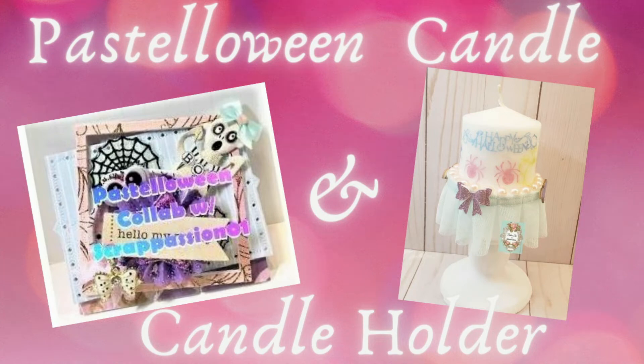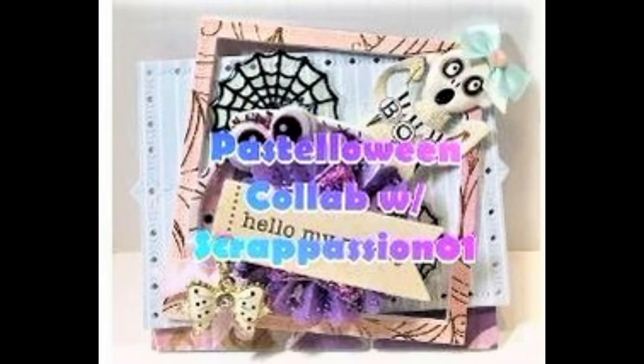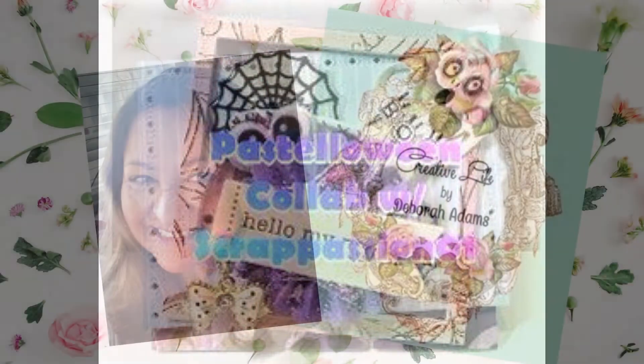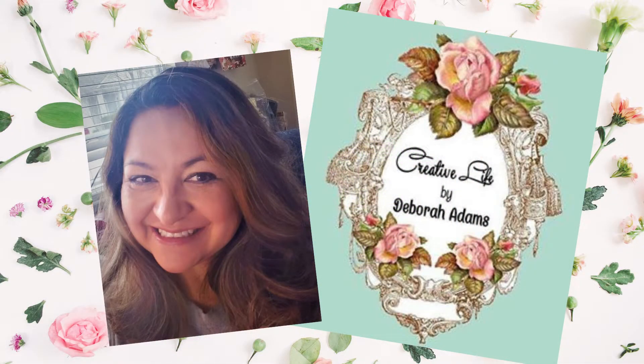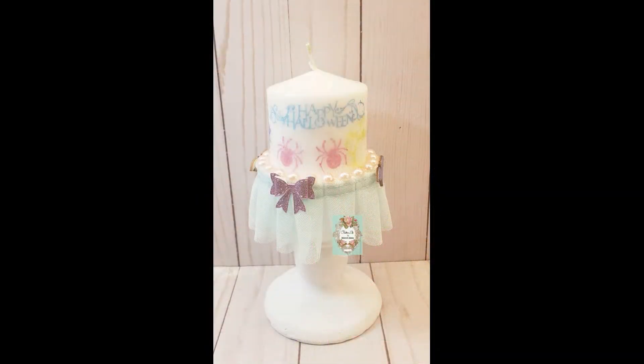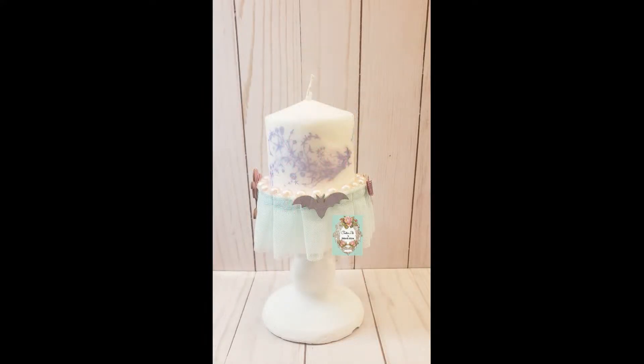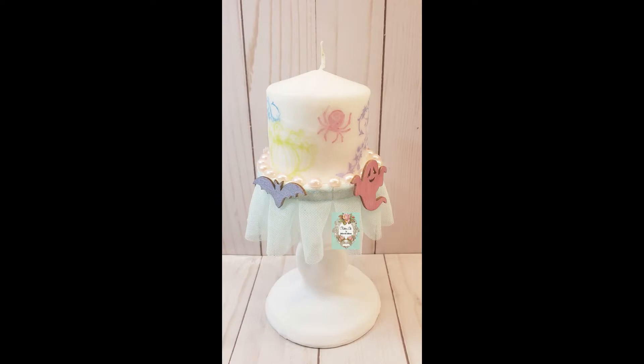Good morning everybody, thanks for joining me for our second day of our pastel-o-ween collab with Scrap Passion Zero One. Today I have a really cool idea for y'all — it is a pastel-o-ween candle, and I got this idea from Stampin' Up a long time ago, so I thought I'd share that with you. Enjoy!